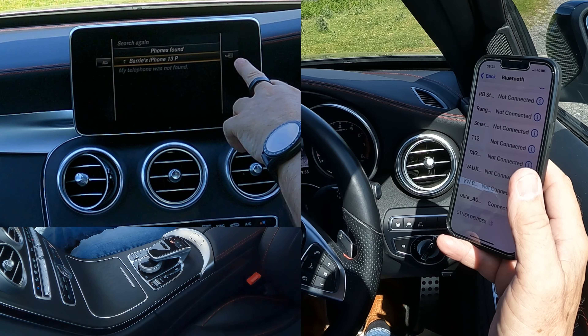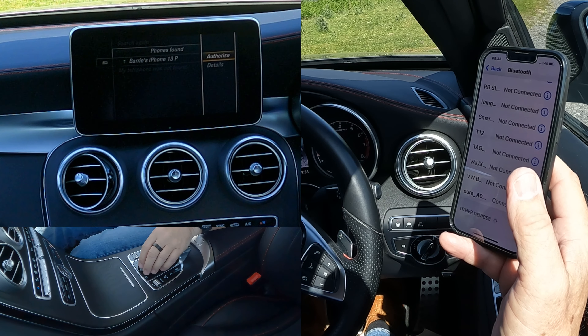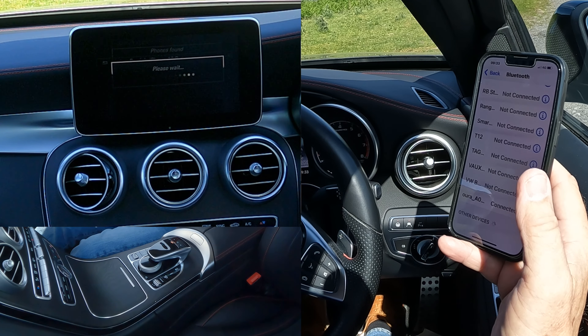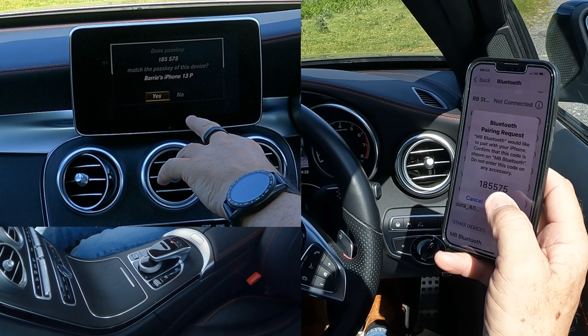It's selected itself. If you knock the selector over there — Authorize — or if you just click on that. Passkey: does the Passkey match? Yes, it does pair.